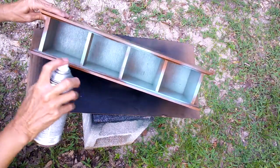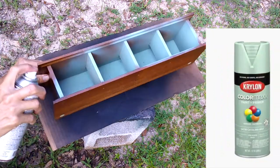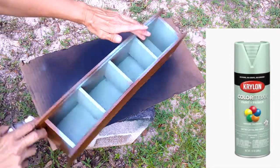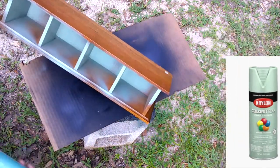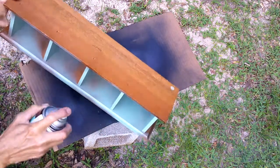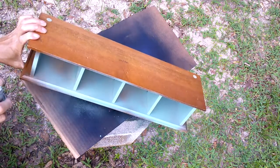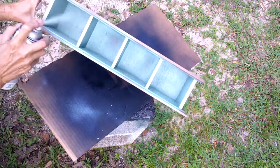I wanted to add a pop of color to the inside of the box, so I took some spray paint and sprayed the inside. I used the spray paint because it would have been hard to get a little brush inside, and the spray worked great for this.